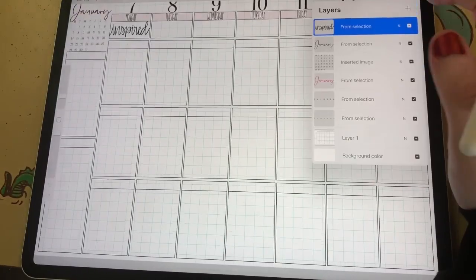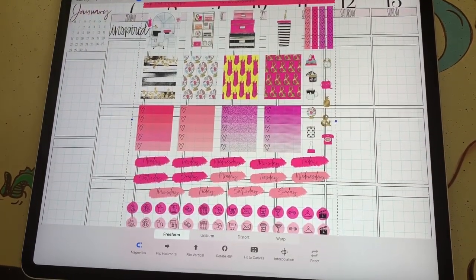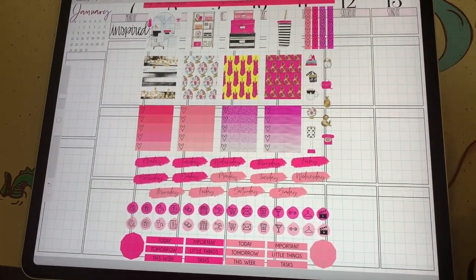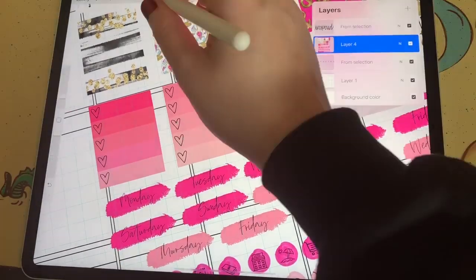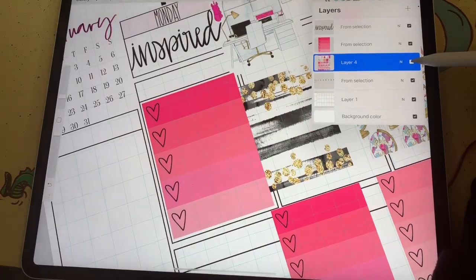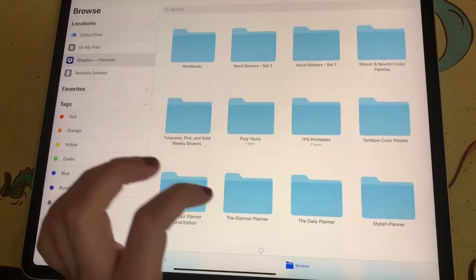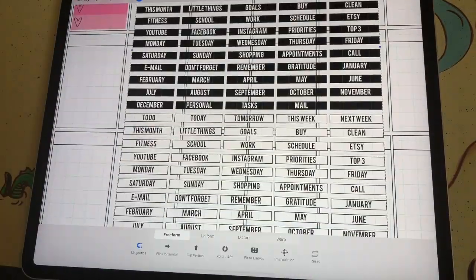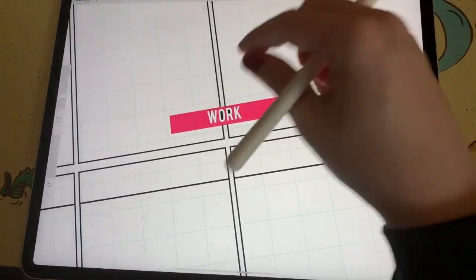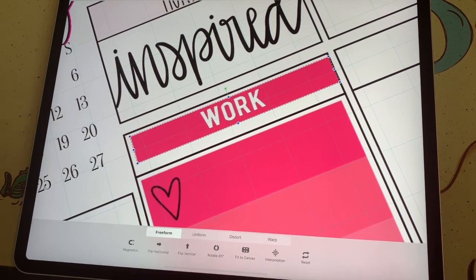So then I browse my sticker packs stored in Procreate and I decide to use my Sitting Pretty sticker kit. I just love all of the pinks in this sticker kit and I'll link to it in the video description. I select my checklist for the day because I got a lot done on Monday. Then I decide to pull in some header stickers that are also available in my Etsy shop — I'll link to these in the video description as well. I bring in the black sticker so I can easily change the color because I wanted my headers to match my kit.